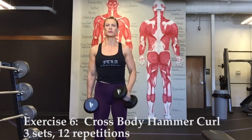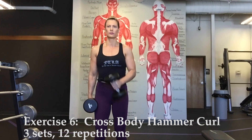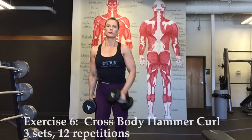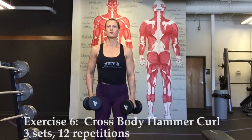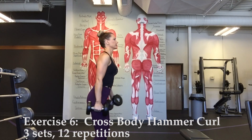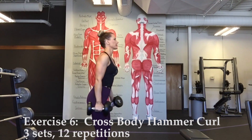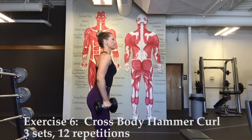Exercise six, cross body hammer curl. Palms will be facing in for this exercise. Without twisting your arm, curl the dumbbell of your right arm up towards the left shoulder, squeezing for one second at the top before lowering back down to your sides. The left arm will come up towards the right shoulder.